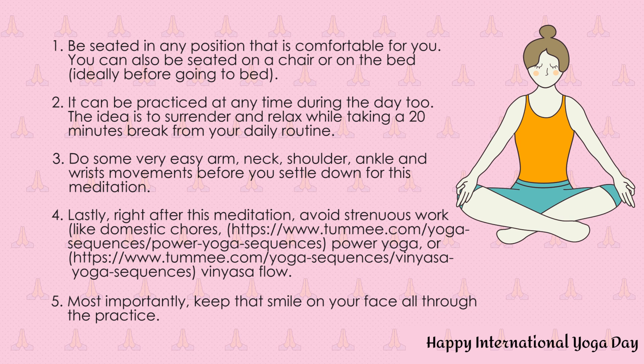Take a deep breath. Take your awareness to both your lungs. I'll take care of you, you take care of me. Exhale out slowly. Inhale. Send the same message: I'll take care of you, you take care of me. Exhale out.